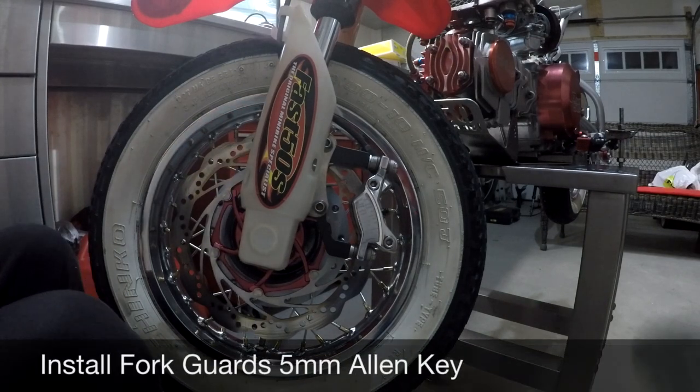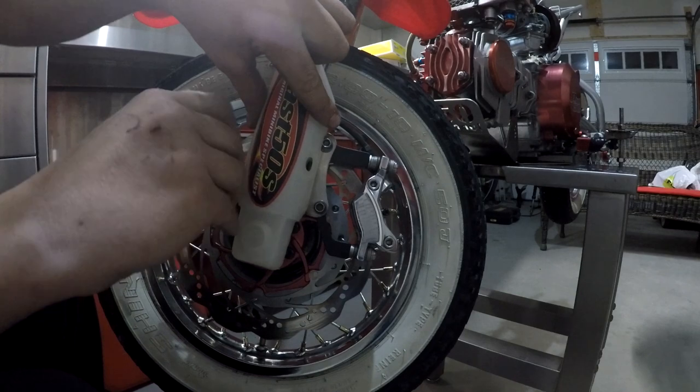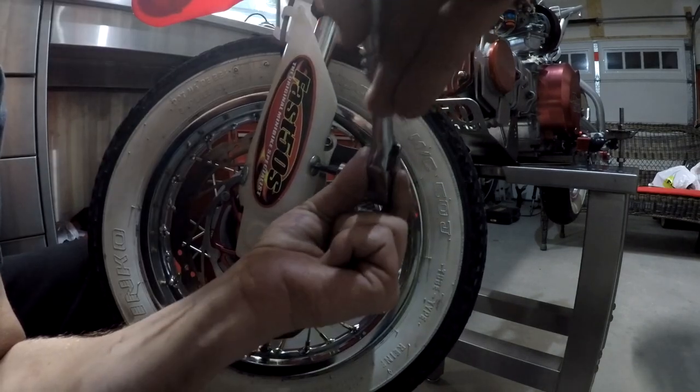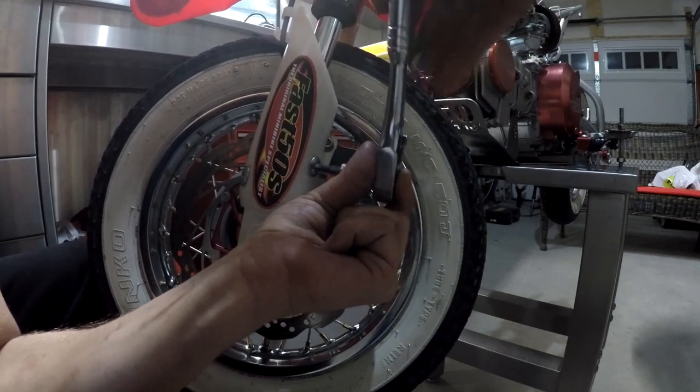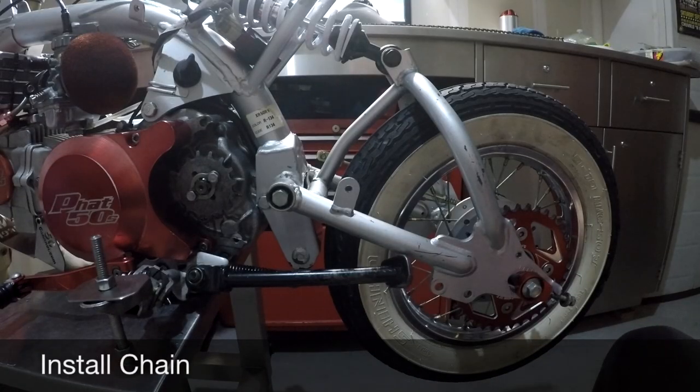Next step: fork guards. Fork guards done. Next I'm going to install the chain.